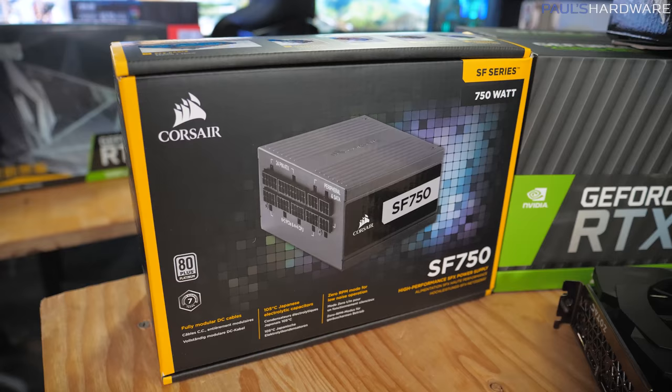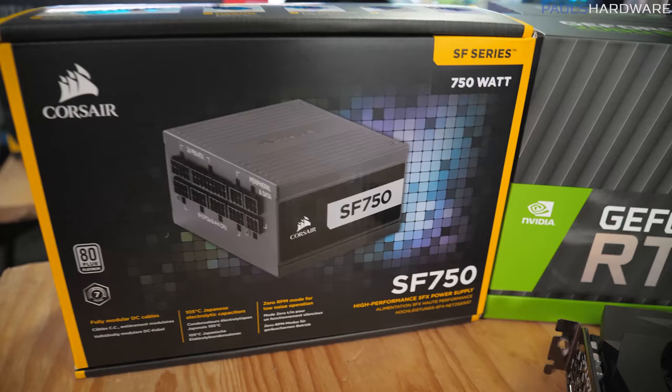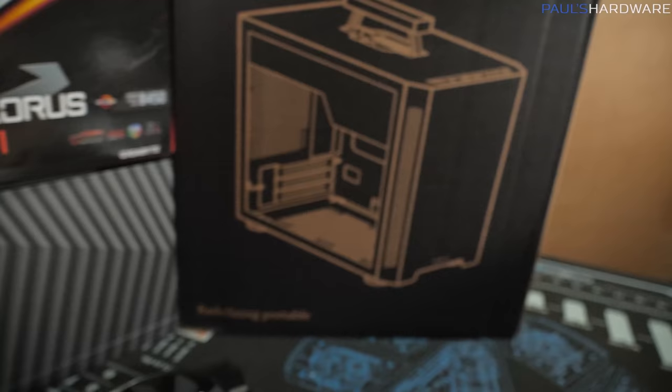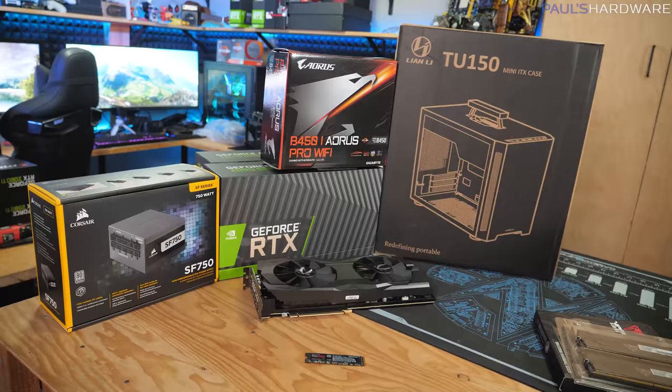Our power supply is a Corsair SF Series. In the parts list in the description, I recommend the 600-watt version, but I happen to have a 750-watt version here, so that's what I'm going to use. They're physically the same size and have really nice cabling, which I think is going to be pretty important for this build because a lot of it is going to be very visible through the side panel window of the TU150.